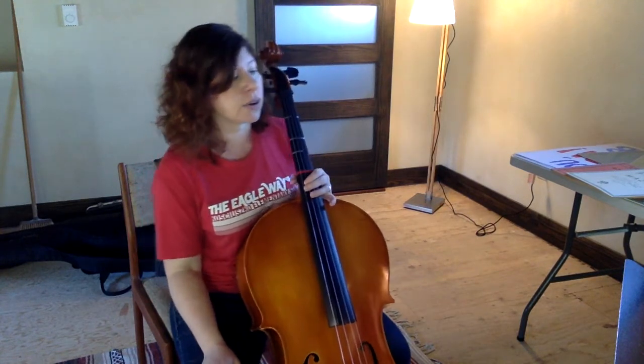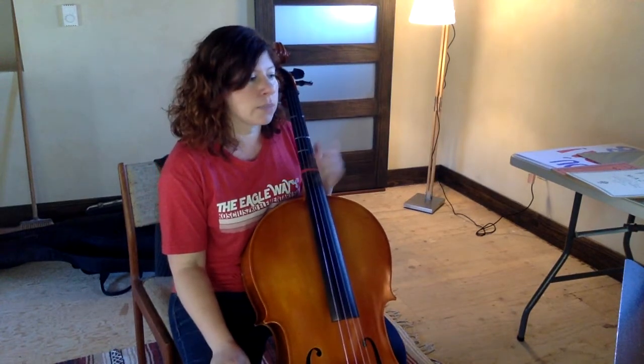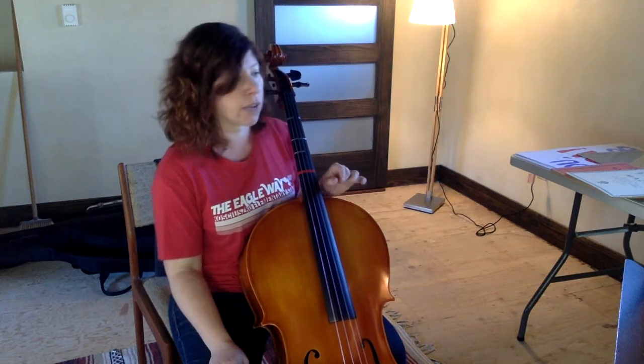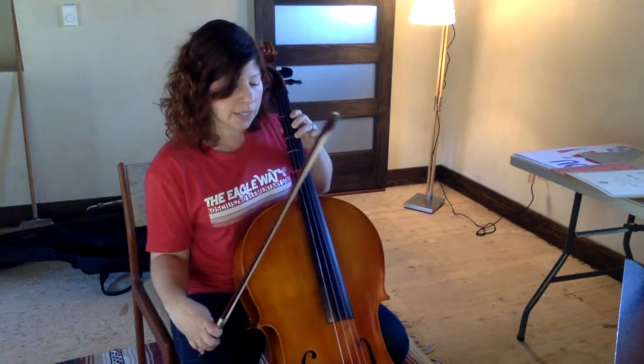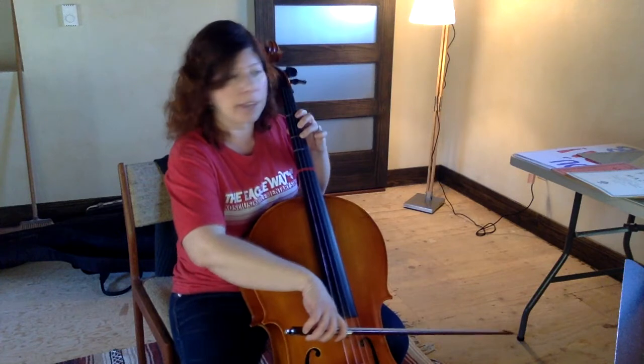Let's take it right away from the beginning. In every measure for this first line of the song we're going to play two blueberry rhythms for every pitch, for every finger that you have down. So our very first note is our third finger F sharp. Get that down on the D string — three on D. Let's play two blueberries together on that F sharp.